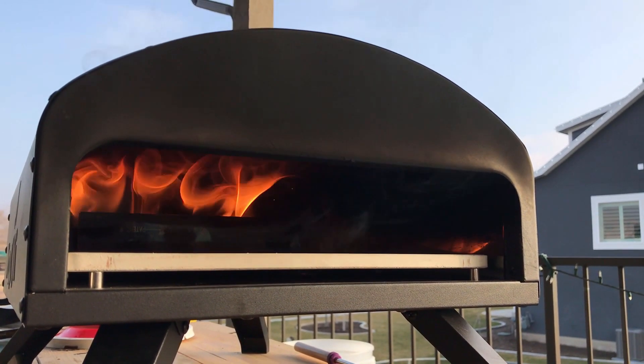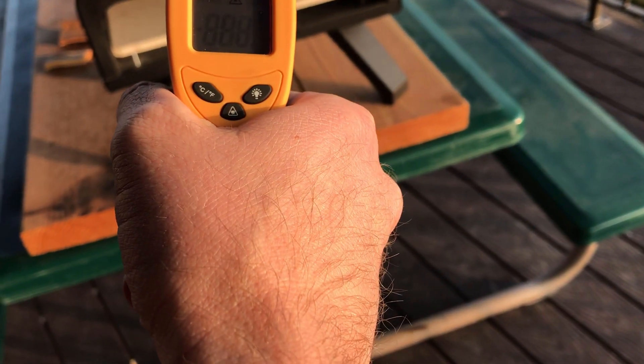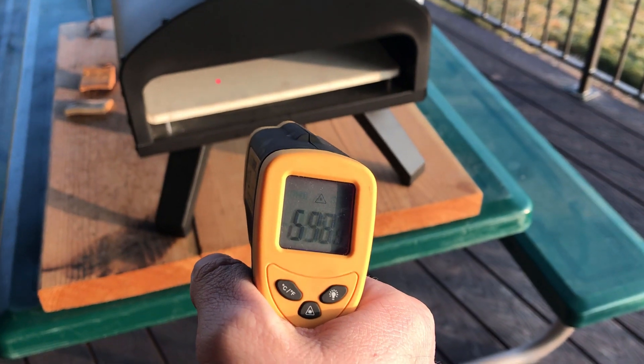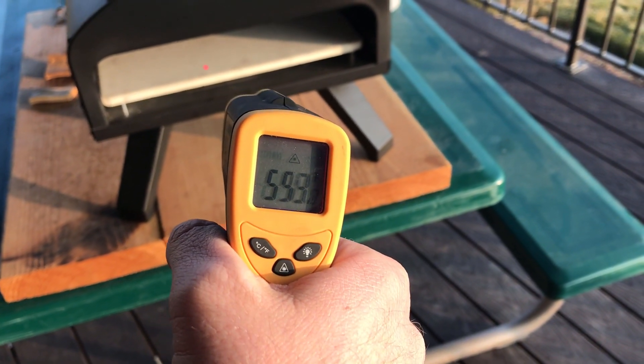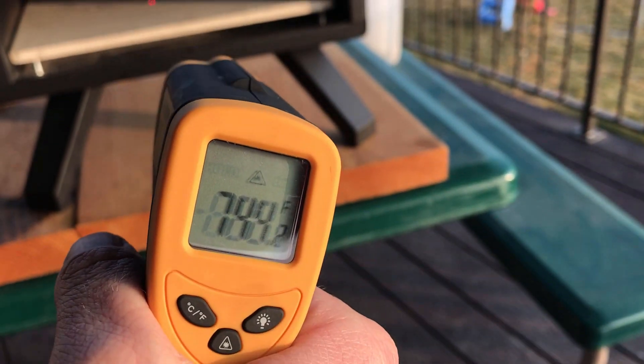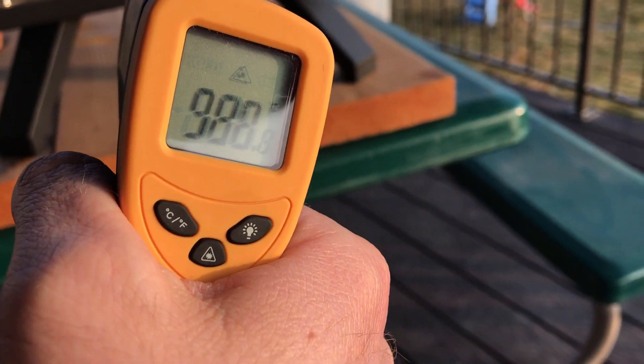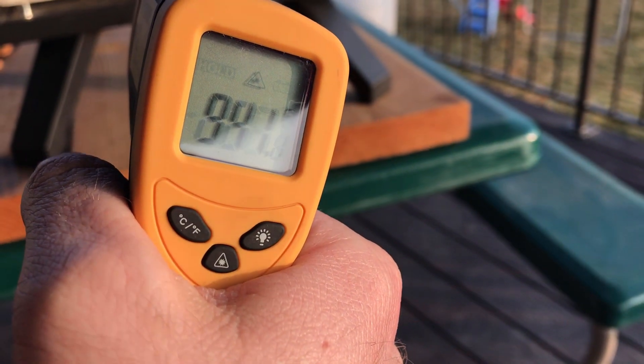All right, this is probably about 20 minutes. Here's the laser thermometer — you can kind of see it right there. It looks like we're sitting at about mid-500s in the front, about 700 in the middle, and about 850 in the back.